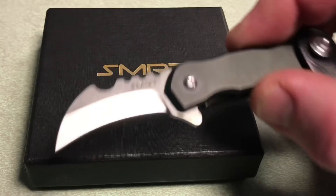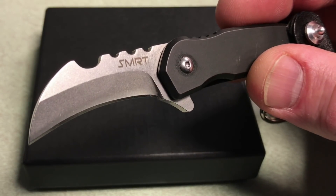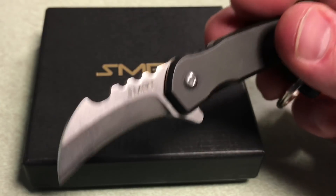So let me just show it to you real quick. It's a tiny little knife, but very, very cool. It is on Kickstarter right now, so you can head over to Kickstarter and pick one of these up. Price is $45.